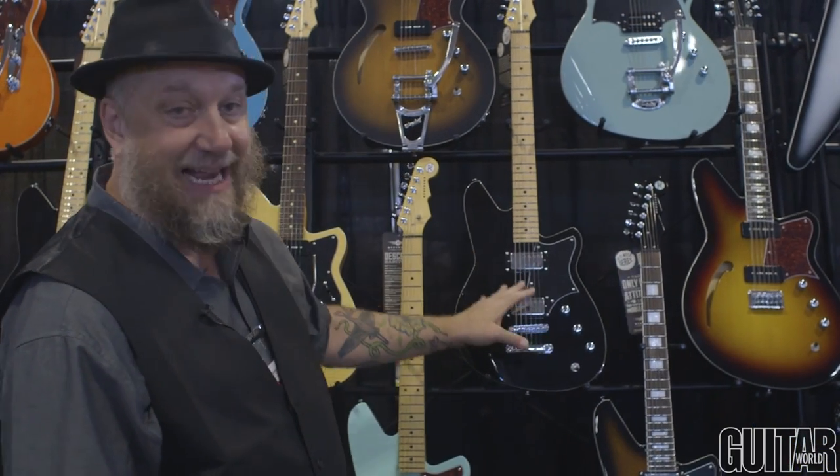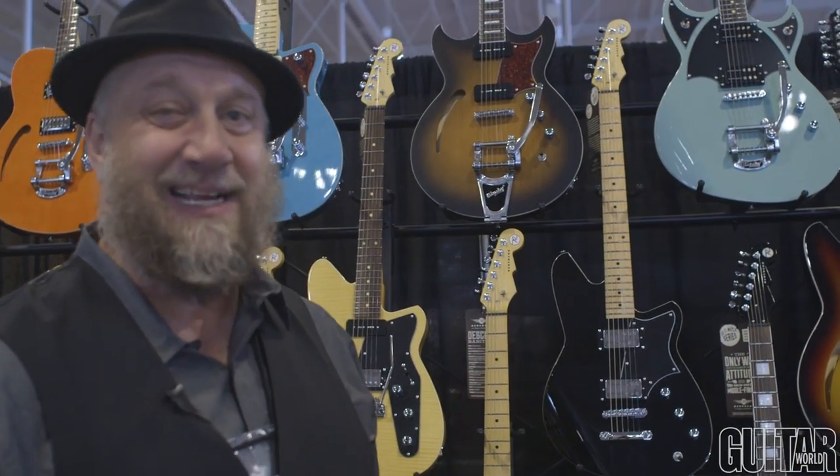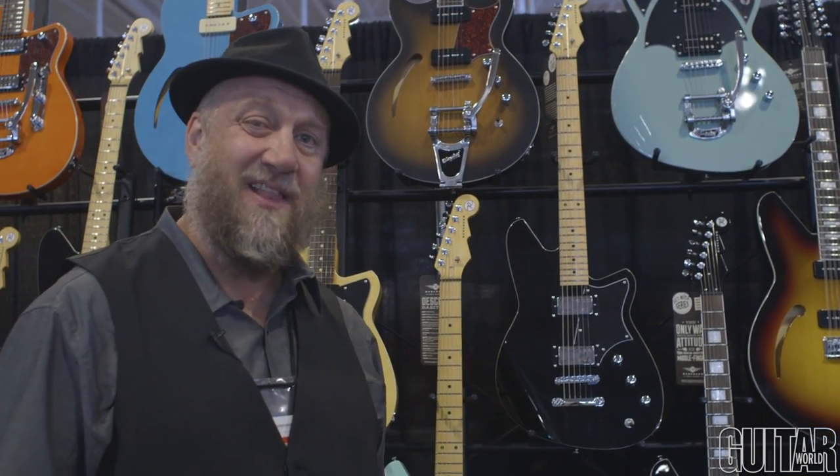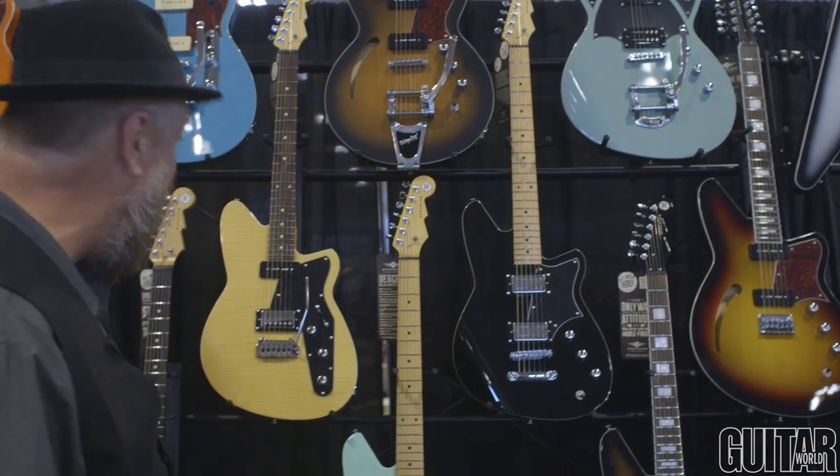I had a lot of requests for a black Descent. Apparently a lot of guys who play baritone guitars like black guitars. I don't know how that got by us when we launched the Descent last year. So here's a black hardtail maple neck Descent model.